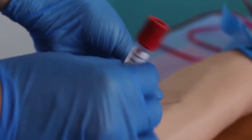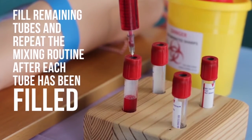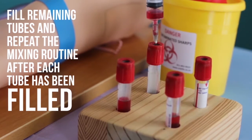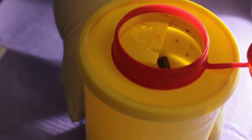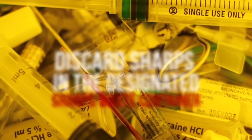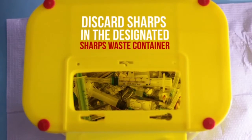Do not shake. Fill remaining tubes and repeat the mixing routine after each tube has been filled. Discard sharps, the used needles, broken glass, and syringe or blood sampling device into a puncture-resistant sharps container.